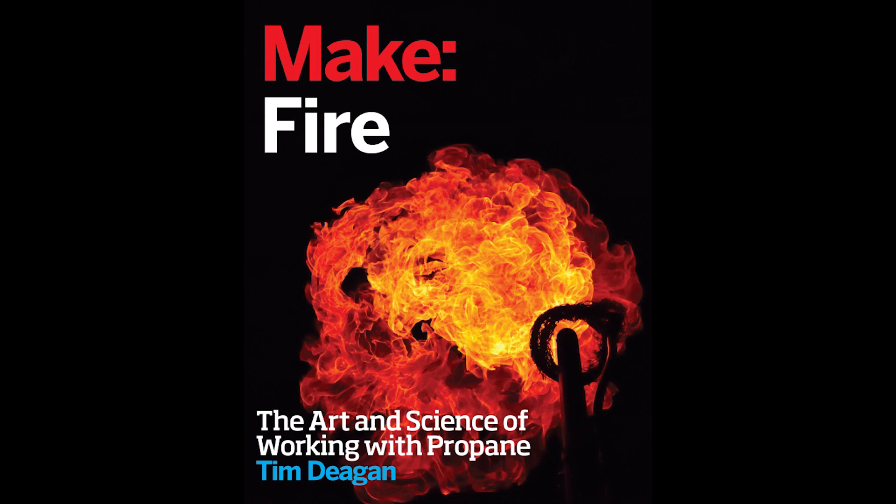I hope you've enjoyed seeing some of the ways I put together a flame project. If you want to learn a lot more about building flame projects, check out my book, Make Fire: The Art and Science of Working with Propane. Merry Firemas!